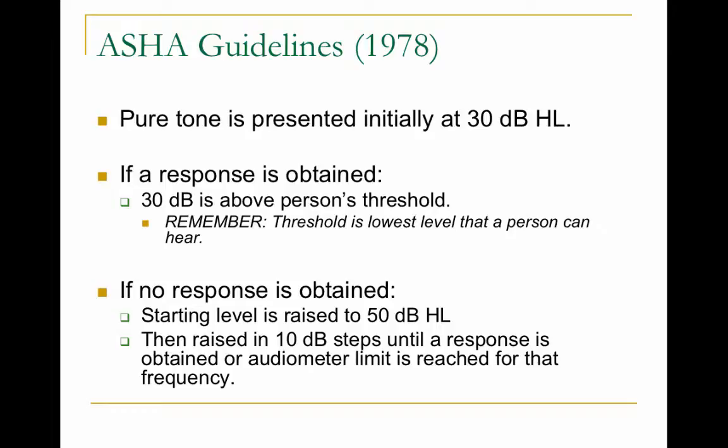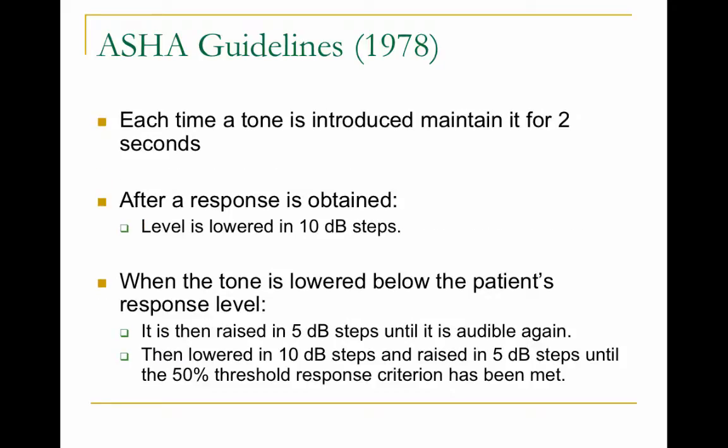If no response is obtained at 30 dB HL, quickly jump to 50 dB HL. If still no response, go up in 10 dB steps until you get a response. Each time you present the tone, hold the button down for about two seconds to give the person enough time to hear it. After a response is obtained, go down in 10 dB steps; when a response is no longer obtained, go up in 5 dB steps until it's heard again. This is called the threshold search: down 10, up 5.